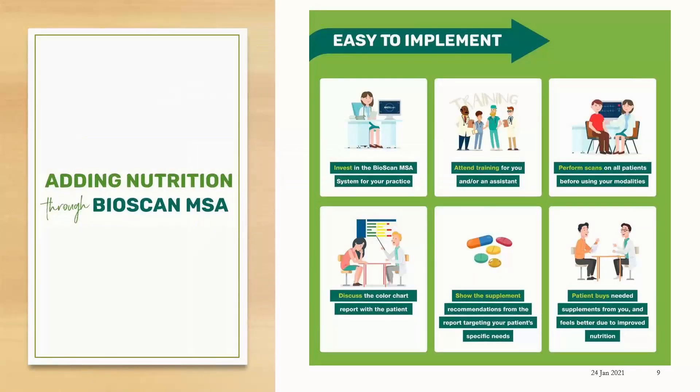Adding nutrition through the BioScan MSA is really easy to implement into your practice. First, you'll invest in the BioScan MSA system for your practice. Then you'll take training for yourself or for an assistant or technician within your business. All of our trainings are done via webinar so it's much more convenient for you to get certified. Scans will be performed on all of your clients and once you're done you can discuss the results in the color chart report with your client. You're going to be able to show how the supplement recommendations you're making resonate with them to help balance certain points, and then they invest in the supplements from you to help them feel better.